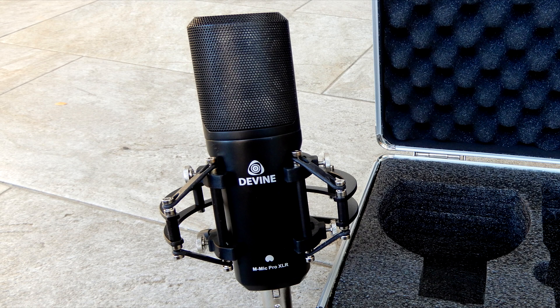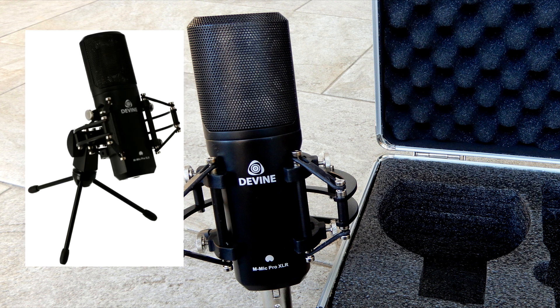All in all, we were impressed by the quality of the sound it records, and also the hardware looks and feels very solid. A great microphone for its low price. At the time we created this video, the XLR version was priced at 69 euros and the USB version at 75 euros, and there are two colors available: black or white.